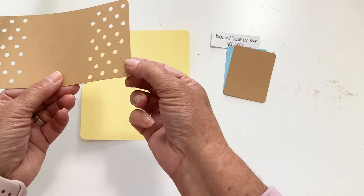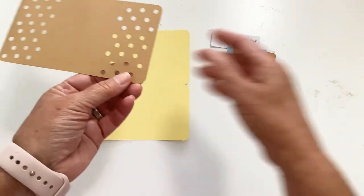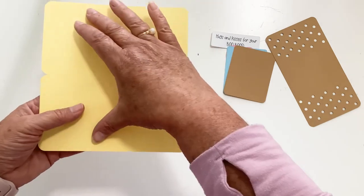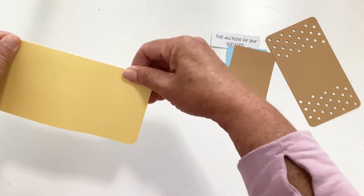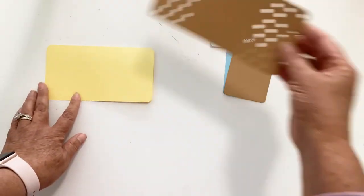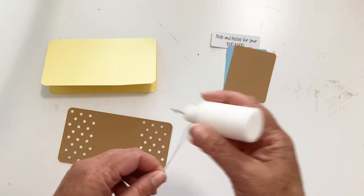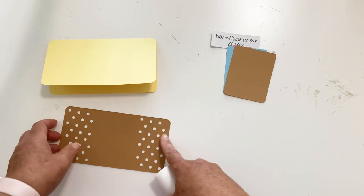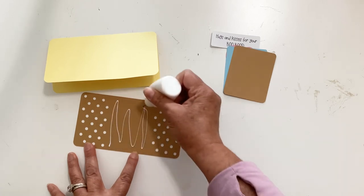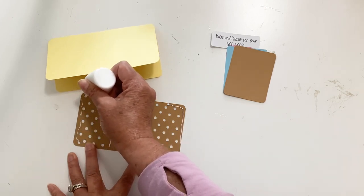When you get these they just have circles on them — I didn't pop this one out just to show you how easy it is. You just kind of pop it out like that and they're ready to go. The slimline card has a score line down the middle, so we're going to fold it right down the middle and it should all match up.